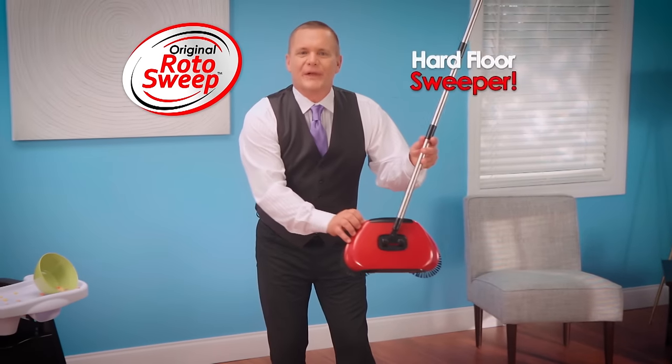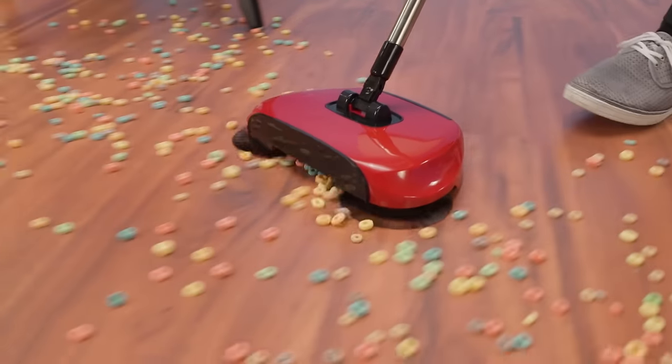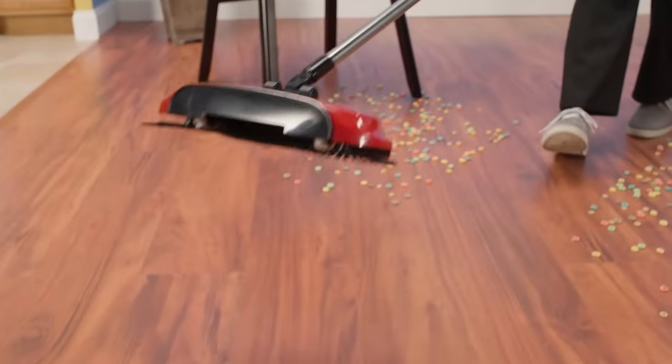Introducing Rotosweep, the hard floor sweeper from the Fuller Brush Company. It's a rotating broom with its own dustpan that puts the power to clean up any mess right in the palm of your hand.